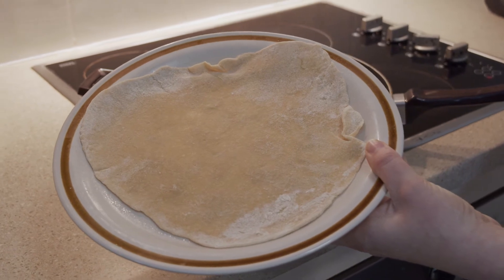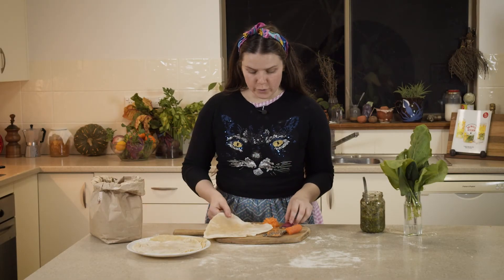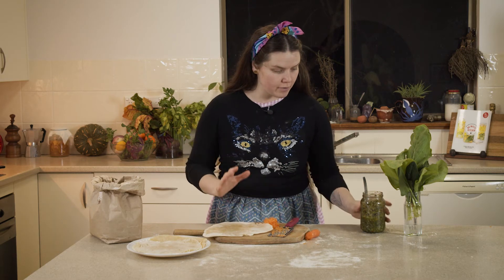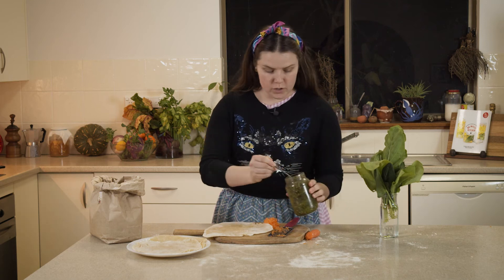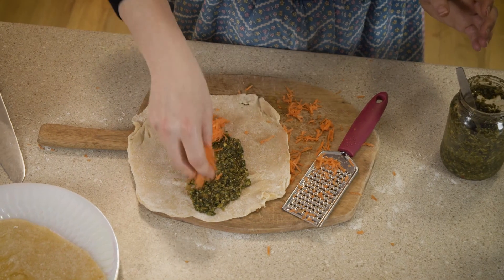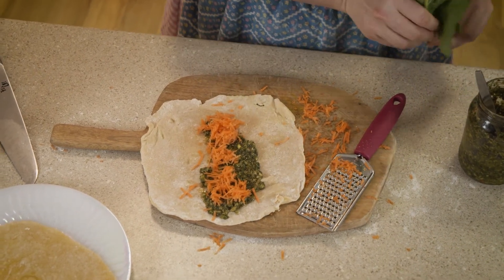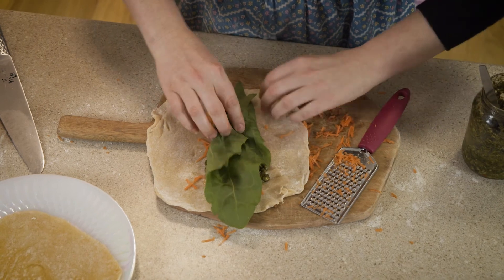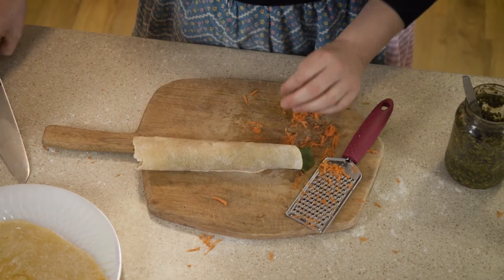Finished, ready to wrap, good to eat! Now that we've finished our wraps it is time to fill them. Today I'm going to choose my favorite which is pesto, carrot, and some homegrown spinach. In goes a spoonful of pesto, sprinkled with some delicious carrot, and then topped with a spinach leaf — it's ready to roll up, pop in my lunch, or eat as a snack.